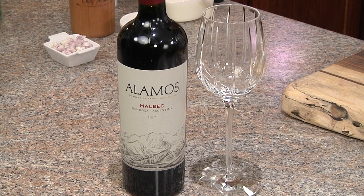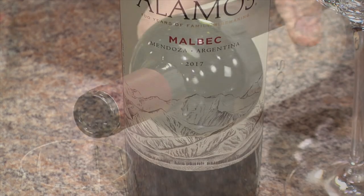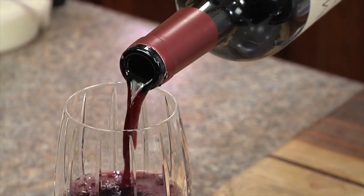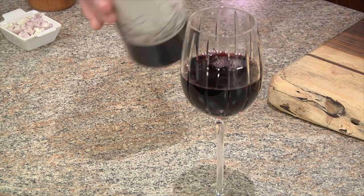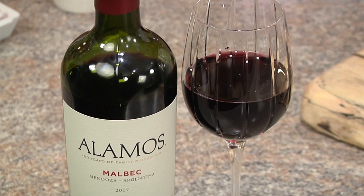This Alamos Malbec hails from the Mendoza region of Argentina. The vineyards lie in the foothills of the Andes Mountains, where the intense sunlight and pure snowmelt water of the Andes embody the richness of this rugged, remote region. This wine displays flavors of dark cherry and blackberry with a long lingering finish.